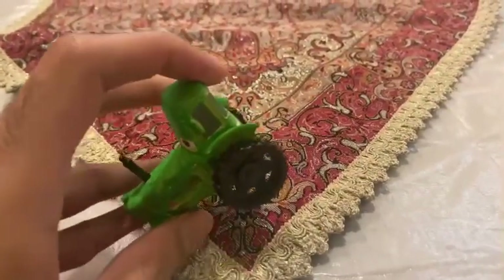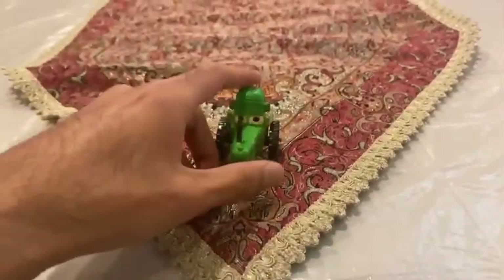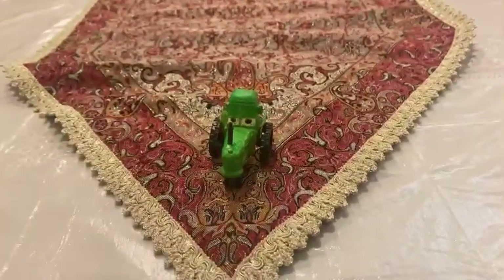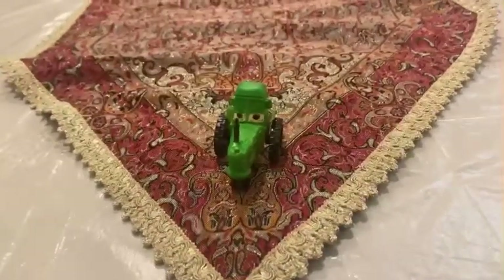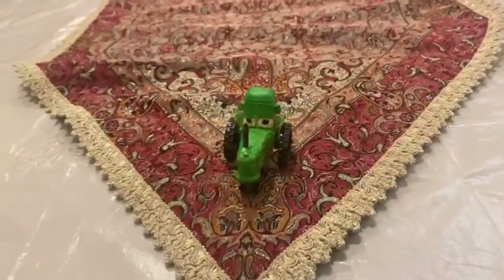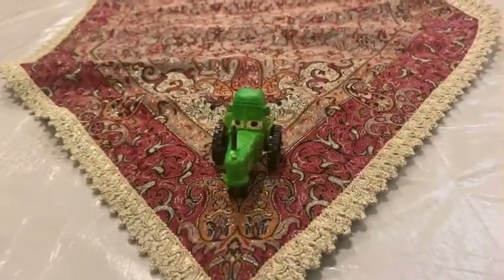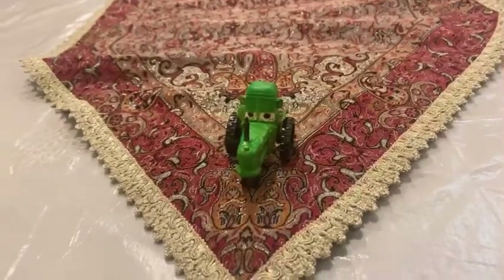There we have it, guys. Here is the tractor who is a ghost — Ghost Tractor — and there he is. Thank you guys for watching, please subscribe, stay in touch, and like this video, rate, comment below. See you guys next time, bye!